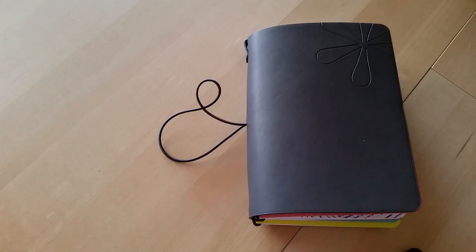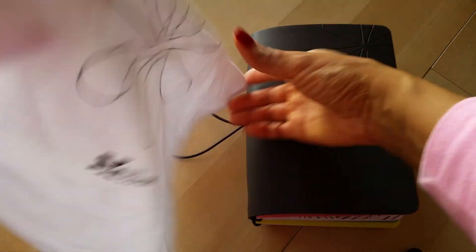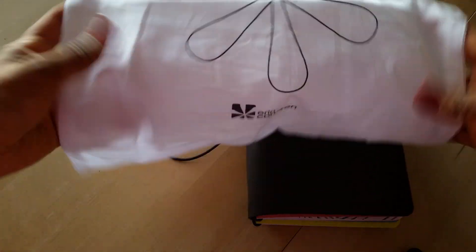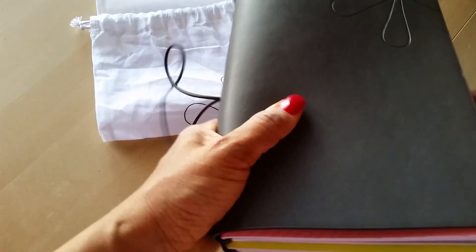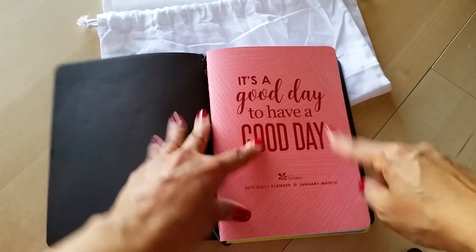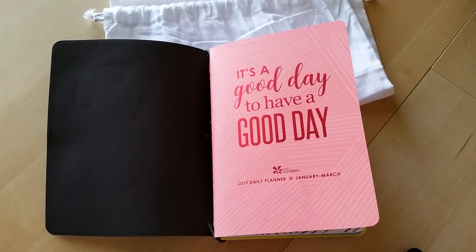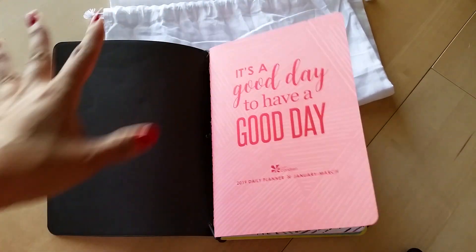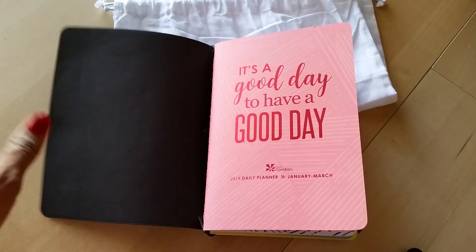I forgot to show you — you do get one of these cute little drawstring bags when you buy the folio, so you can keep all your stuff in there, which I think is a really good deal. I'm probably going to take these inserts out of this cover and put them in one of my Midori or similar A5 traveler's notebooks, because I think it's going to work better for me. When I get that set up I'll definitely show you guys how I'm using it.